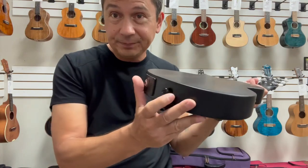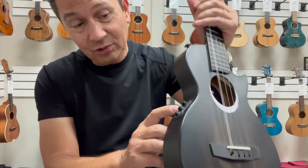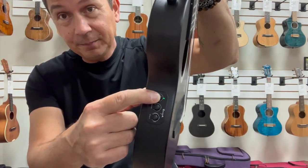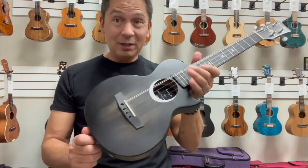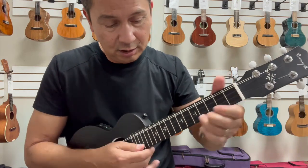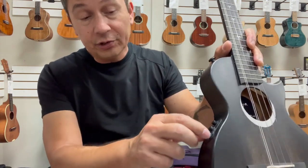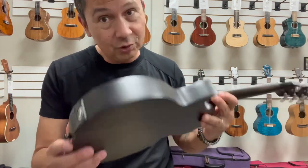It comes with two strap buttons and also Enya's Acoustic Plus system, which is built-in effects — reverb, chorus, and delay. You hold that button down for a second and the light comes on, meaning it's on. There's the delay. The cool thing about these is you don't have to plug it in to hear it — there's a little speaker built in that picks up the signal. You can control how much delay you want, put some chorus on there, some reverb. You can also plug it into an amplifier, which sounds really cool.